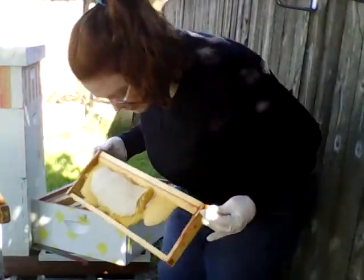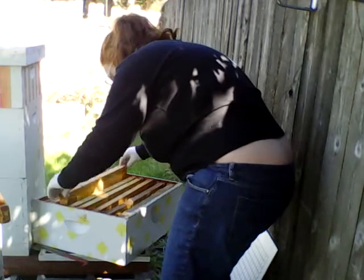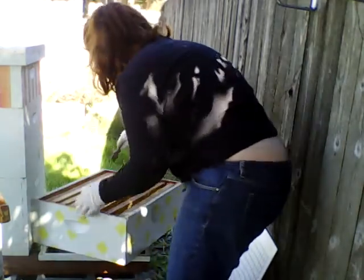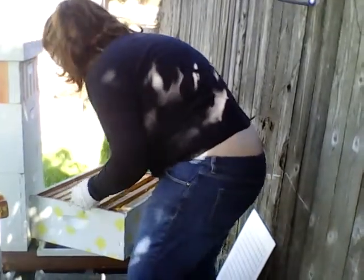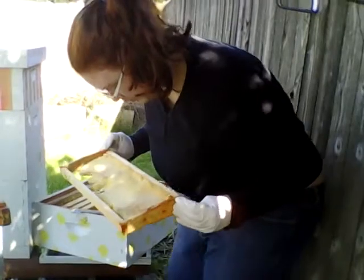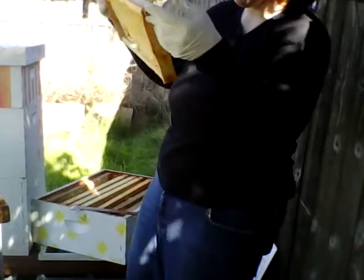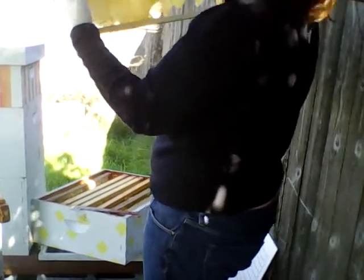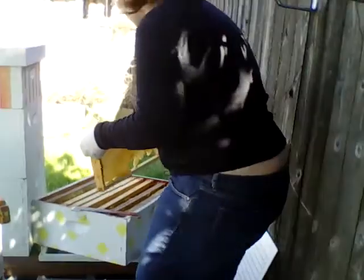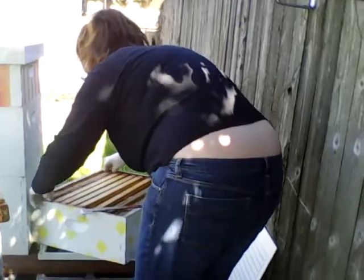They hadn't moved up into this box yet. Not entirely drawn frame — capped honey. I've got a couple up here but the majority of the hive is going to be in the next box down, I think. There's not any stored in this one, but it's mostly drawn to this side, which is a significant amount of capped honey — though not fully drawn either. Last frame — mostly drawn, capped honey.